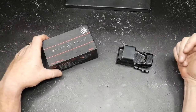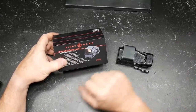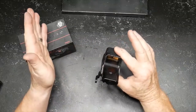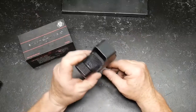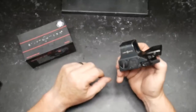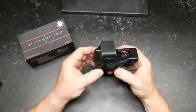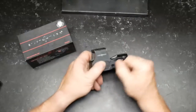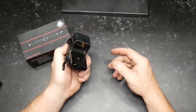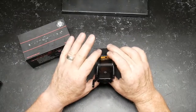We're doing a review today on the Sightmark Ultra Shot M-Spec with the LQD reflex sight. I've run the smoke out of this thing — used it in several events. It's not an EOTech, but it gives you that EOTech-like feel. It's IP68 waterproof up to 40 feet, has 10 brightness levels, night vision capability, and runs on a CR123 battery.